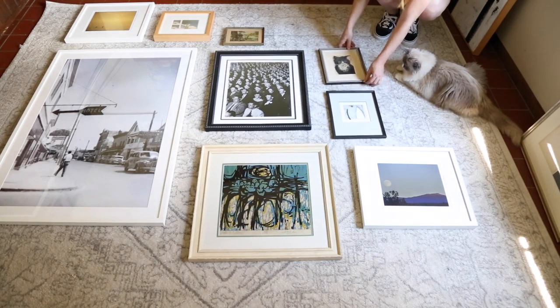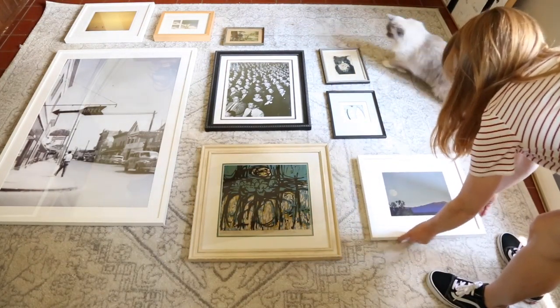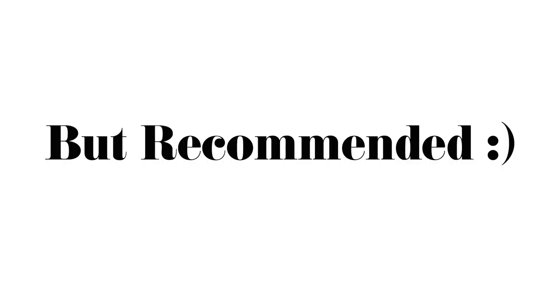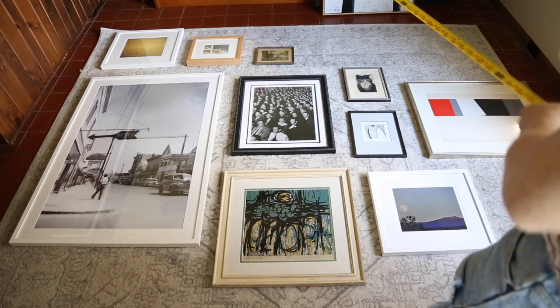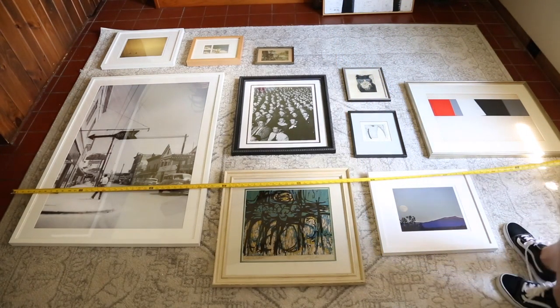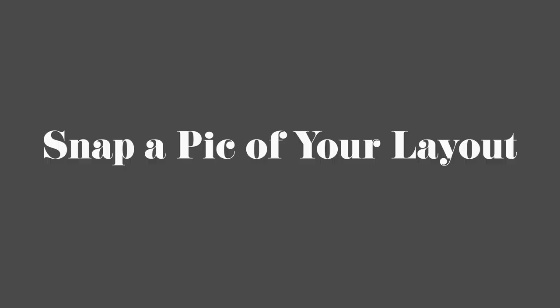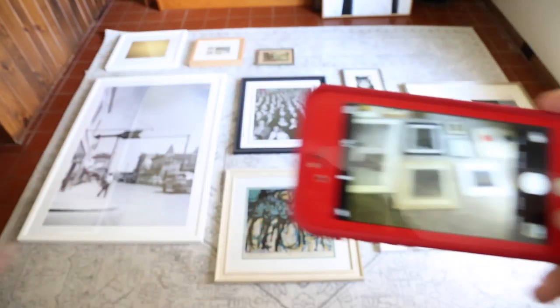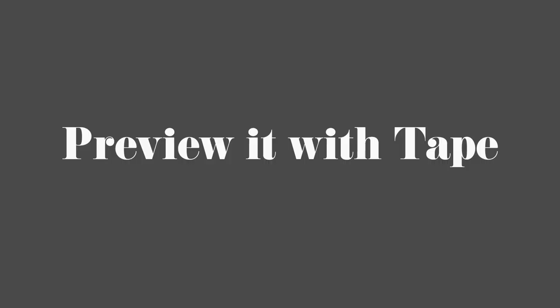Go ahead and move things around and see what looks good. Make sure to keep your art pieces evenly spaced — I spaced mine three to four inches apart, so I would recommend no more or no less. To make everything look more balanced, try to keep your art evenly distributed by color and size too. Keep in mind the shape of your wall when laying out your pieces. If you're still having trouble knowing where to put things, find a picture online of a wall gallery you like and use that as inspiration.